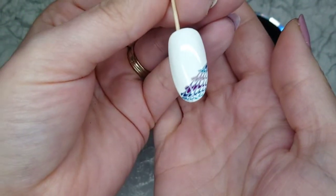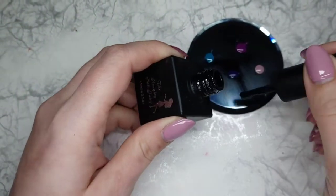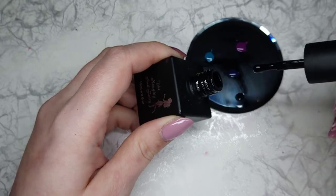And there it is! How quick and easy was that! That goes into cure and then we get a little bit of Lights Off and that's going to create our neck and head for the peacock.